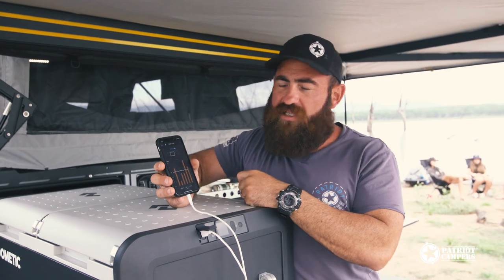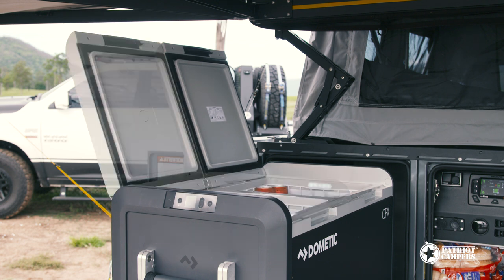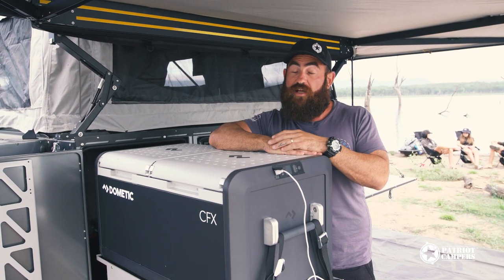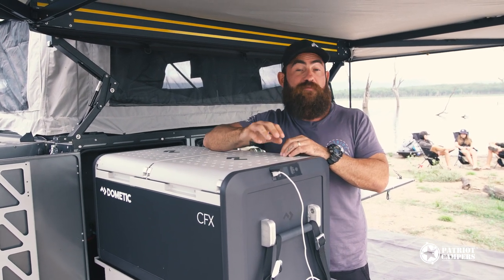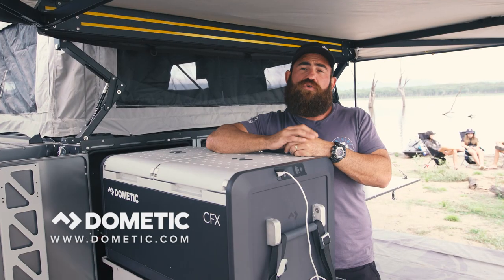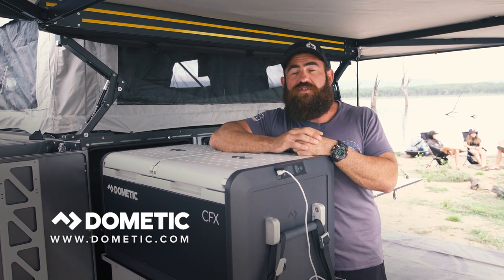So that's about it for the app — really simple, very easy for the user. That's a quick run through the brand new CFX 3 range from Dometic, and specifically the Dual Zone 75 litre, which we've designed specifically to fit into the Patriot Campers X3. Now one of the other things you should also check out — keep an eye out for another video or research it online — the X1 series of camper trailers now features the new CFX3 55 litre, which actually features a built-in ice machine, a world first from a fridge freezer manufacturer. So make sure you get online and check out the whole new range from Dometic — really the only fridge now that we fit in all Patriot Campers models.